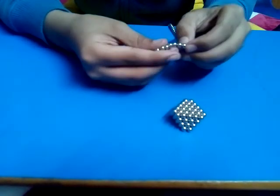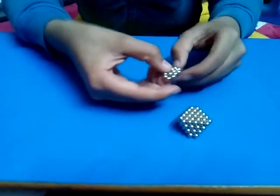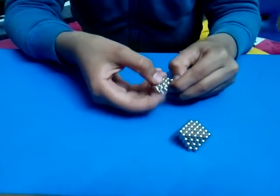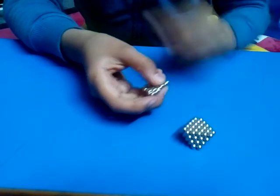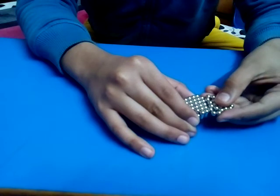Repeat the process again: count to four and place it on the other end. Now you will have this. Then count in three, as one is already there, and you will do this.